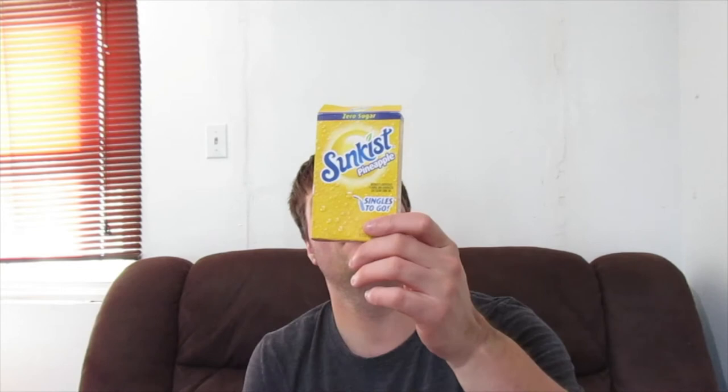She also got me these pineapple flavored water packets — you pretty much put them in your water. She tried them and didn't like them, but I really like pineapple so I'm really happy to have them and try them out.